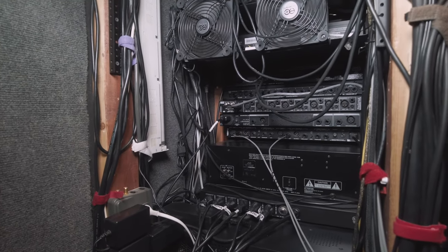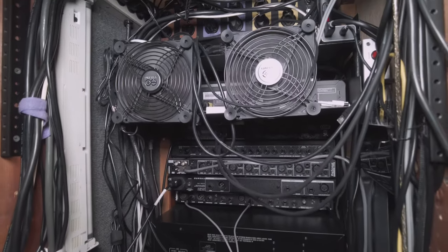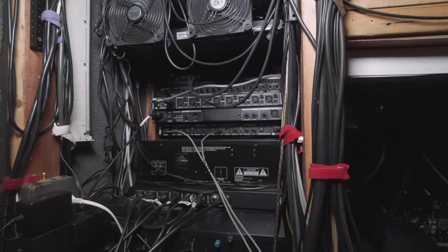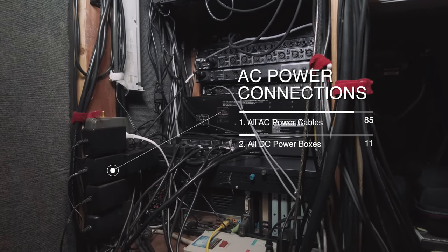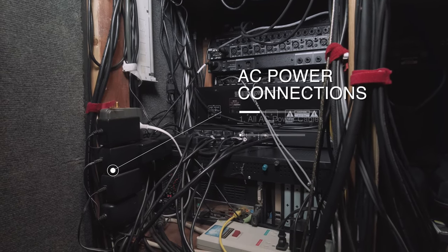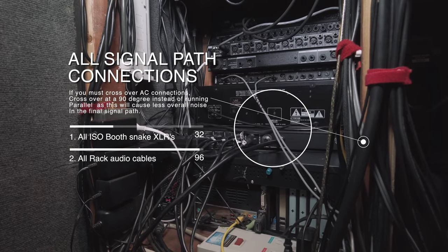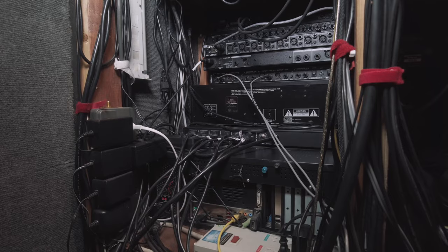Isolating, when you can, the bulk of your power-related connections like DC connectors and AC cabling to one side of your rack or tabletop, and then isolating all your signal path related connections to the other side, will save you a lot of grief when you're trying to track down hum and buzz related problems. If you have to run some of your signal path over the AC connections, running the cable connections at a 90-degree angle and crossing them as opposed to running them alongside in parallel produces a lot less hum and buzz. And whenever possible, avoid the DC wall warts altogether, as they're a major source of hum and buzz problems.